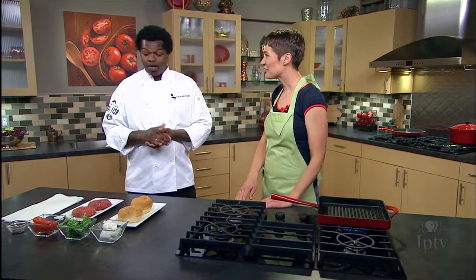We are in the kitchen with Chef Ian. We're going to do some cooking with bison. What are we going to make first? First, we're going to start off with making a bison burger.